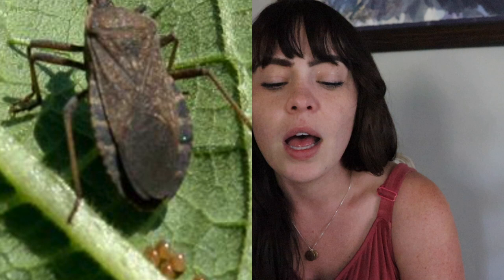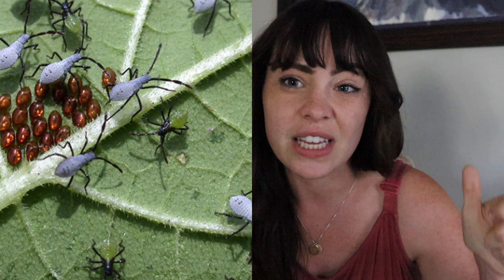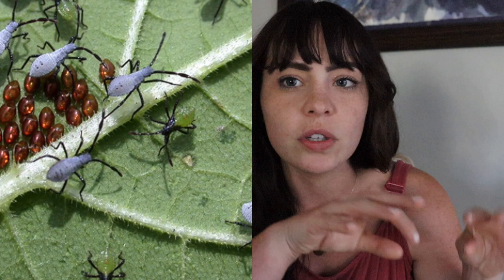Squash bugs are also a big problem but easier to manage than vine borers. You can treat them with diatomaceous earth or just pick and squish them. Find clusters of eggs on the backs of leaves and squash those too. They're mostly a problem when they really overtake things and when the baby squash bugs hatch and start eating everything.